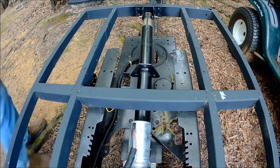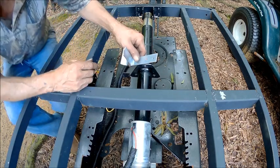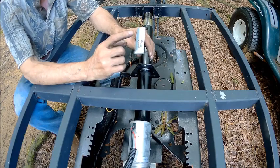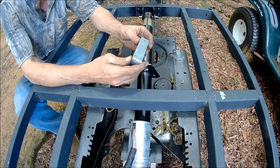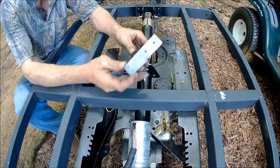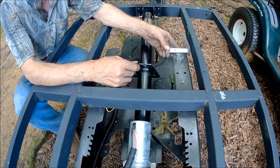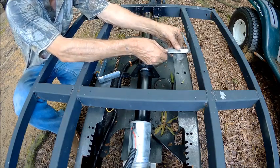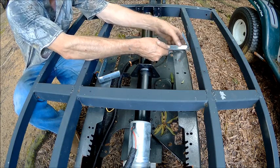We went back to the treadmill for a solution, and these brackets are going to work just fine. These are the brackets that mount to the bottom of every platform on a treadmill and keep the belt from going side to side. It just so happens that this is going to fit right there and this hole is going to line up with that hole. We're going to make that hole bigger and drill another hole to match, then bolt these in.